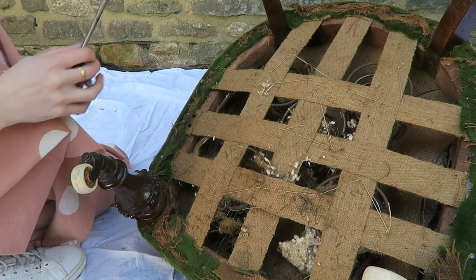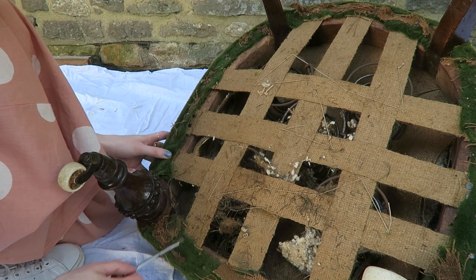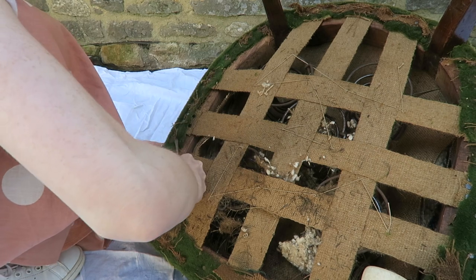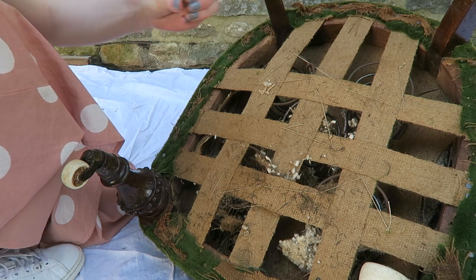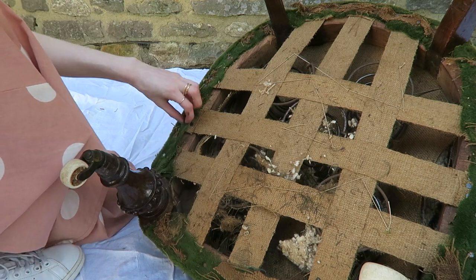I've taken the hessian off and now I've got a flathead screwdriver and I'm going to try and take these pins out that are holding the fabric down. I think they're quite hard to get out. There we go. We've just got lots of little pins all the way around holding down the fabric.